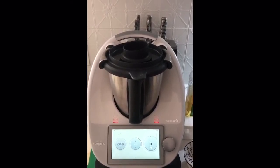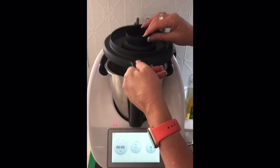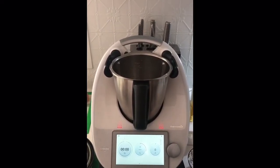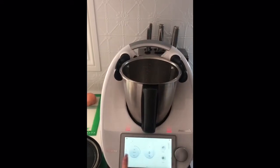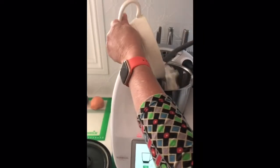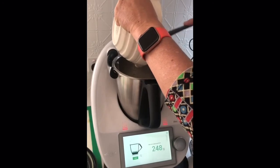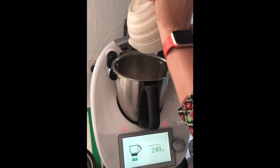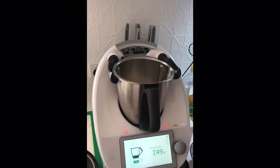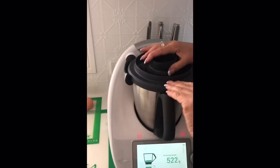Now that we've cooked the water and the salt and the cream of tartar, we're going to add the flour. We want 250 grams of plain flour - get that last little bit out. There we are. And we're going to mix that on speed four for 40 seconds.